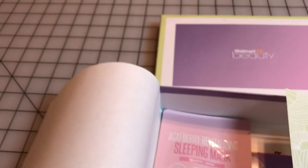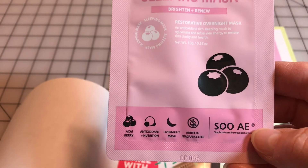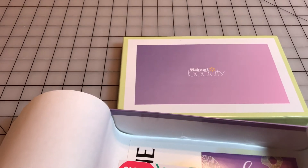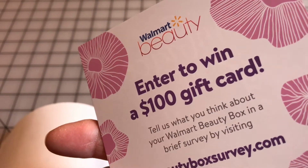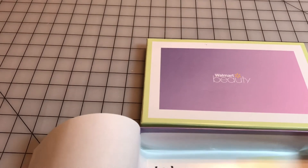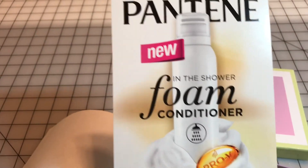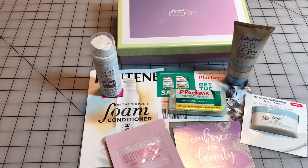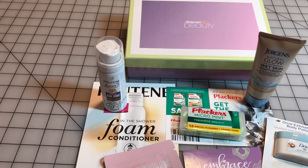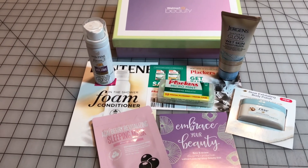I've never tried these before. There's a sleeping mask. And that was everything in the Walmart box. I'd say for $5 that was a pretty good deal. So if anybody's interested in it, by all means check it out — you've got $20 and you want to get the four seasons. Till next time, bye-bye.